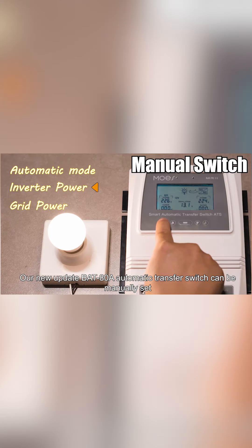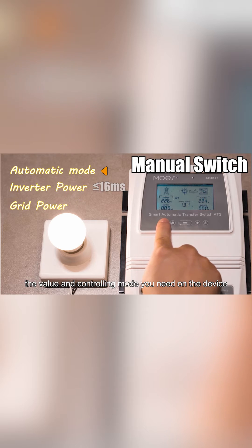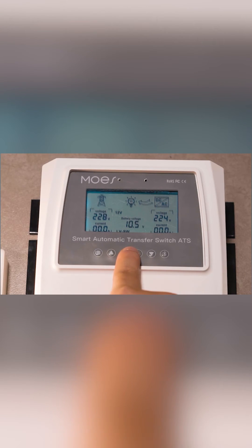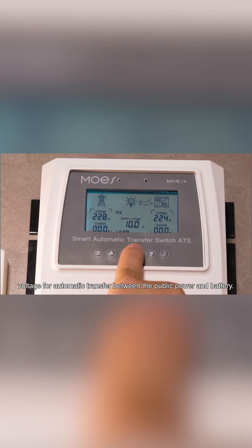Our new update BAT-80A automatic transfer switch can be manually set to the value and controlling mode you need on the device, whose transfer time is extremely fast. Adjustable set points for setting the cutoff and recovery voltage for automatic transfer between the public power and battery.